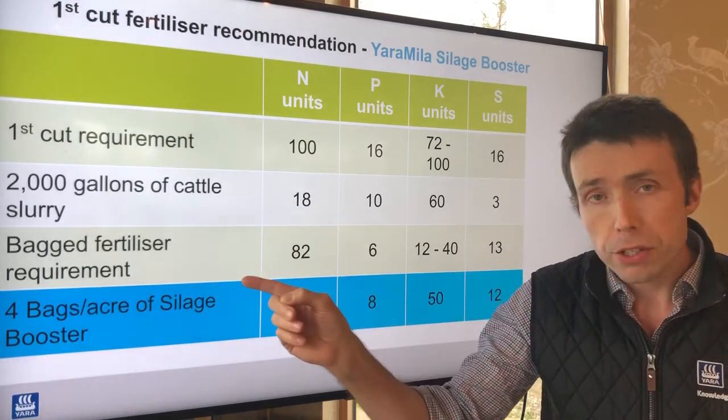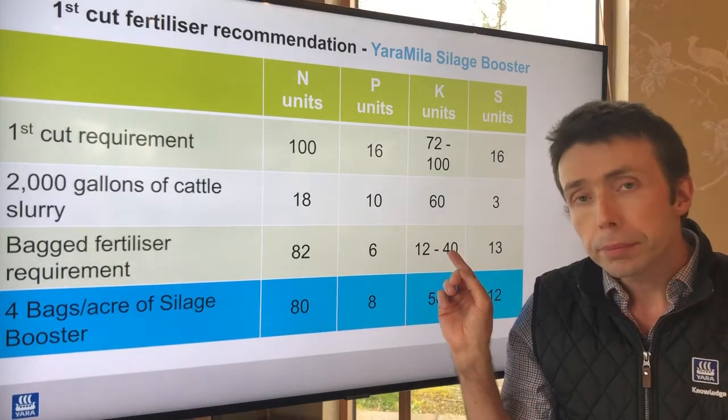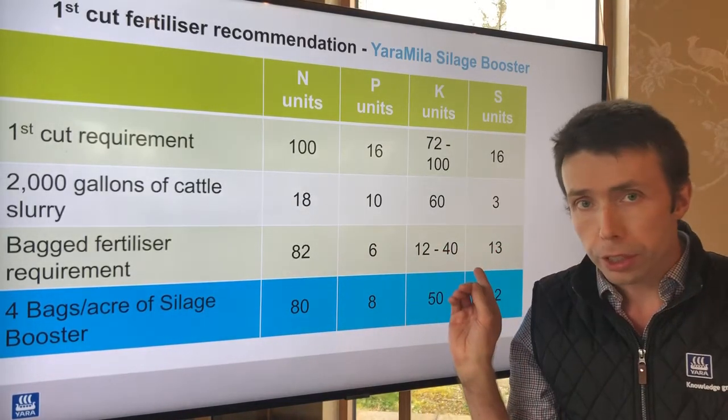So the bag fertilizer requirement then is 82 units of nitrogen, 6 of phosphorus, between 12 and 40 units of potassium, and 13 units of sulfur.